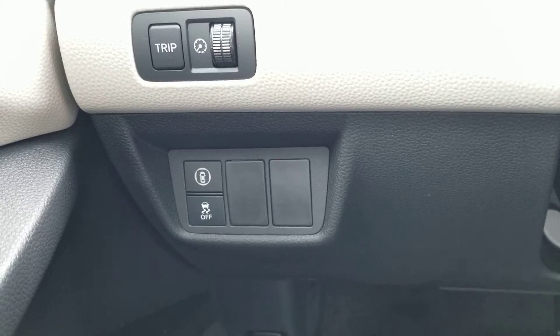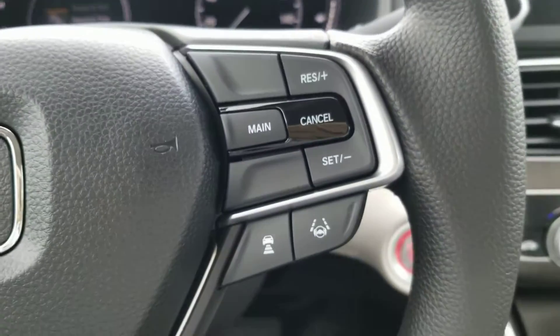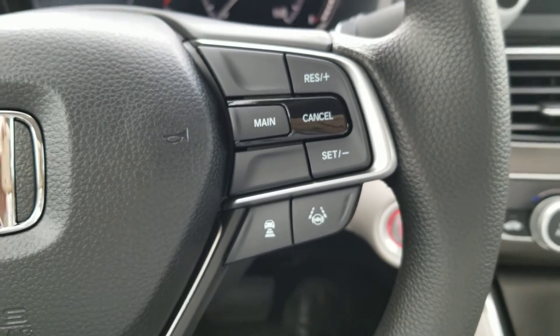Over here is your lane departure mitigation system, frontal crash mitigation system, traction control, and trip meter. On the right-hand side of the wheel, you have your lane keep assist and adaptive cruise control.